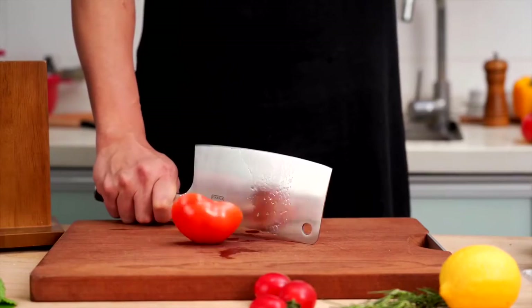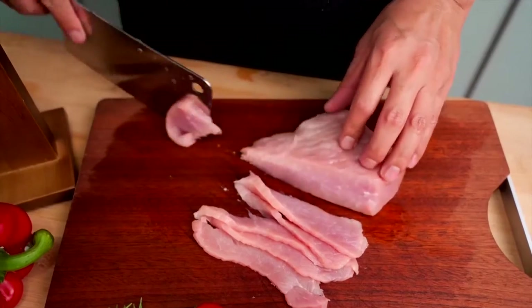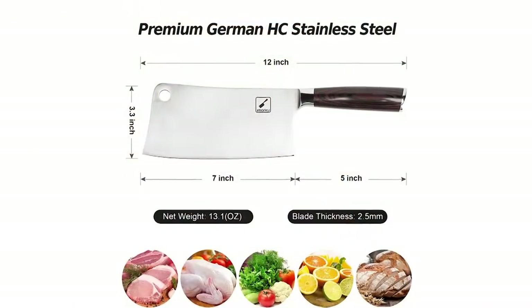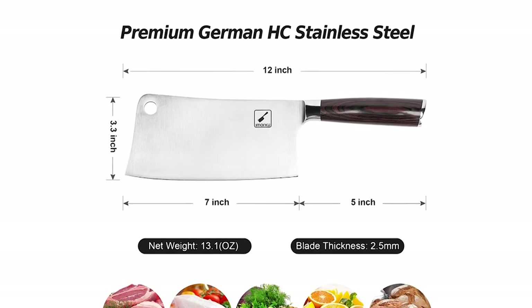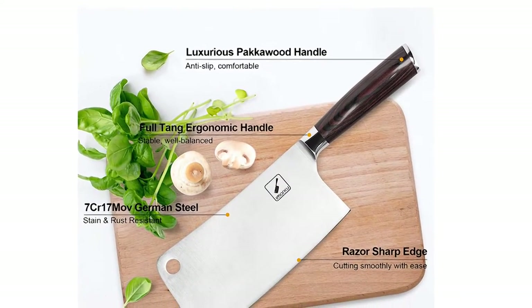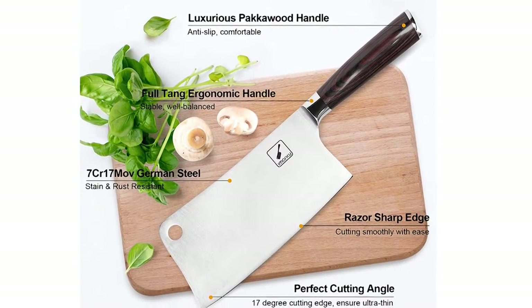The wide blade of this chopper knife allows the chef's fingers to work perfectly away from the cutting surface. This Imarku meat cleaver is forged from excellent German imported high-carbon stainless steel 7-CR17 MOV for high quality, easy maintenance, edge retention, and long-lasting sharpness. The wooden handle is made of PAKA wood for excellent corrosion resistance, durability, and easy maintenance.